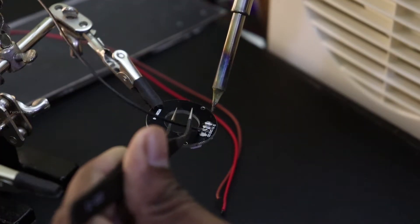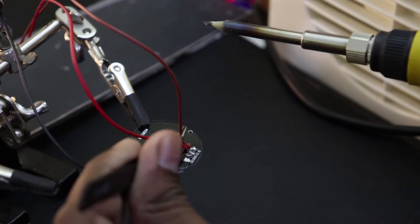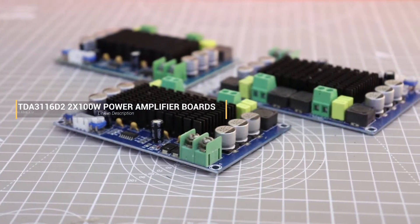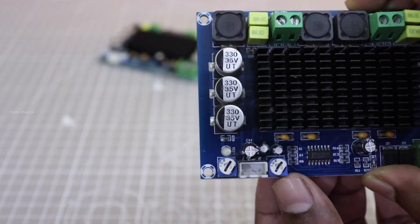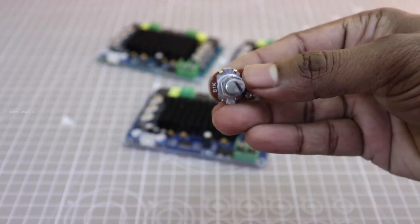I soldered the 3-pin connector to the ring light to connect this directly to the Adreno board. I am going to use this DDA3116 power amplifier, which is capable of producing 100W per channel output. I am going to replace the trim pot with a 1kohm potentiometer for audio gain adjustment.